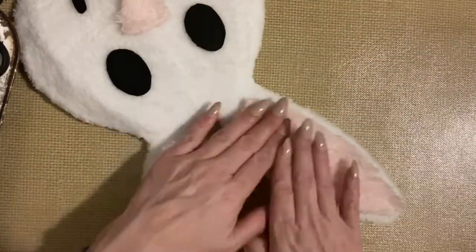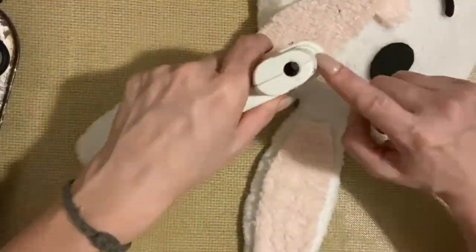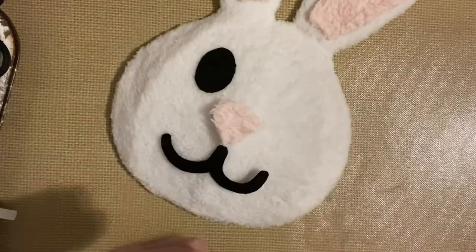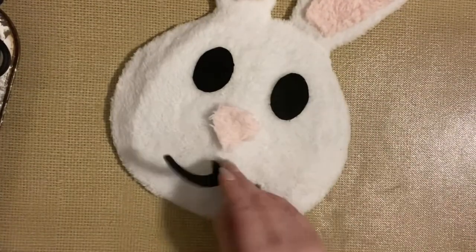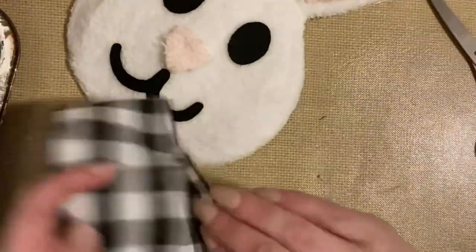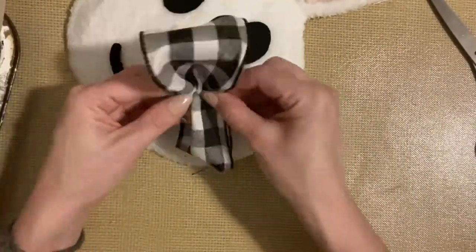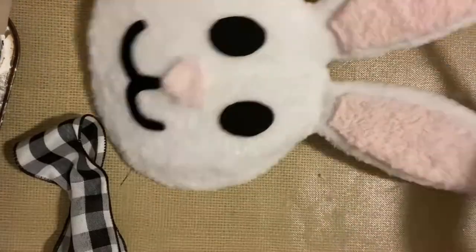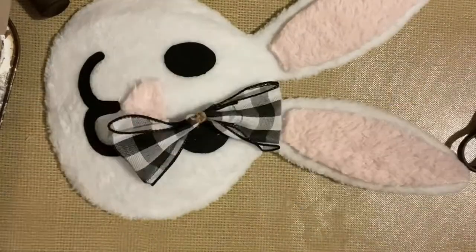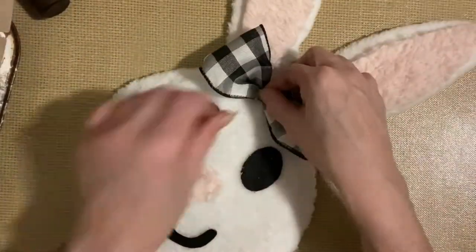And then I'm just going to start gluing all my pieces down. Now this black and white plaid ribbon — I'm going to take and fold it over, put a little glue on the ends, take a piece of jute twine, wrap it around, tie it tight in a knot, snip the ends, and then I'm going to glue this right to the top of the bunny's head.